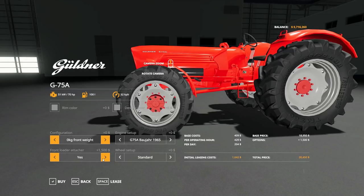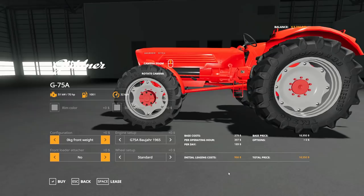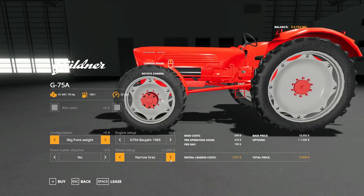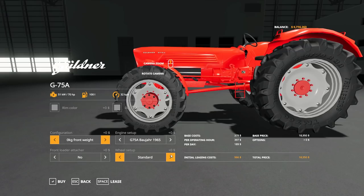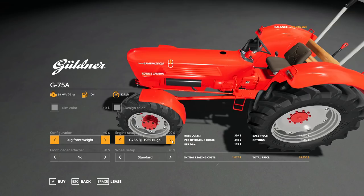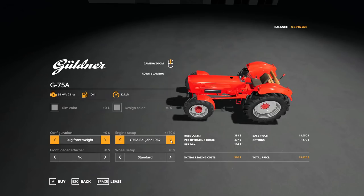You can also put a front loader attacher on it — there are actually two different ones: a modern style and an older style. For wheels, you have wheel weights, wide tires, wide tires with weights, rear narrow twin wheels, normal full-size twin wheels, and narrow tires all around. There's the G75A in the 1965 version at 70 horsepower or 51 kilowatts, and the 1967 version at 75 horsepower or 55 kilowatts.